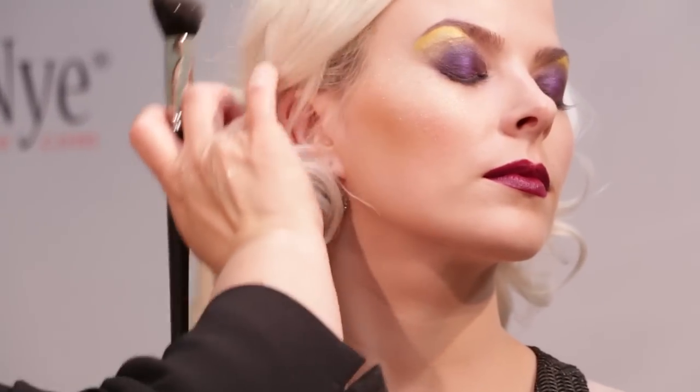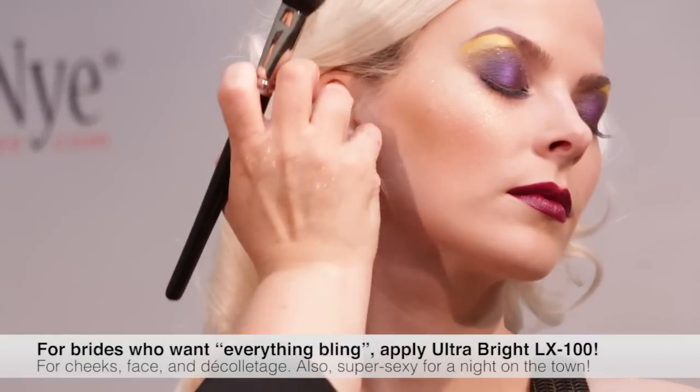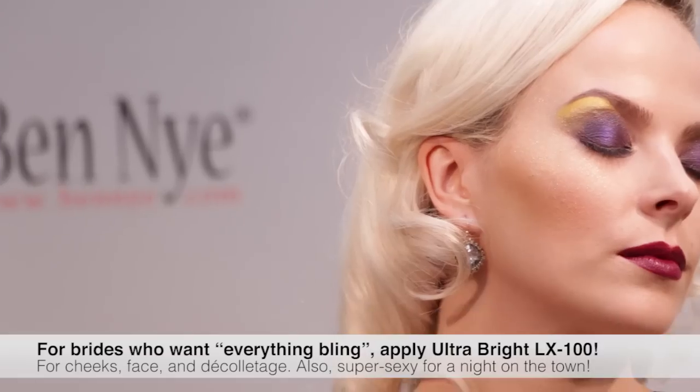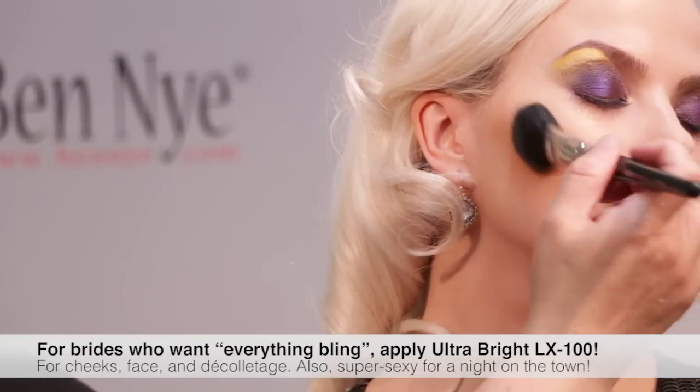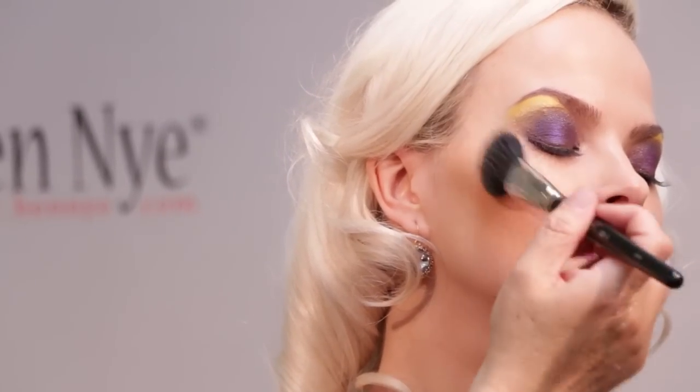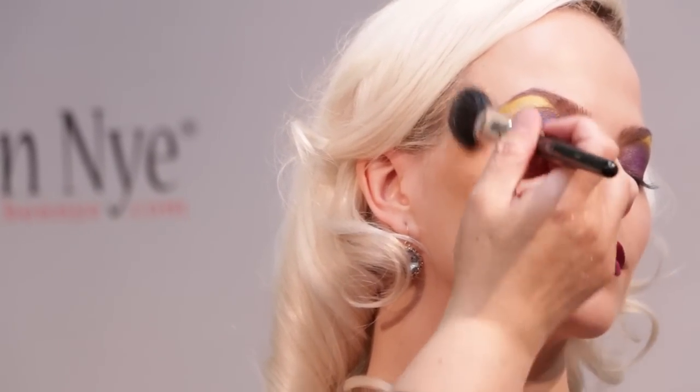For bridal, I know that a lot of brides don't want shine, but then there's the brides who want everything. And there's nothing like a bit of cheek bling. But even for personal grooming makeup as a night time makeup, this is just beautiful.